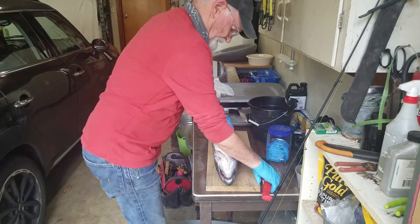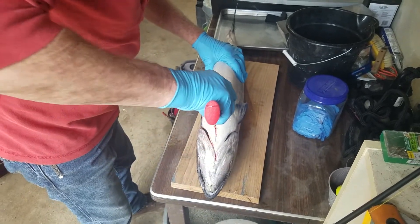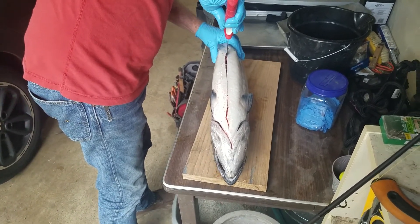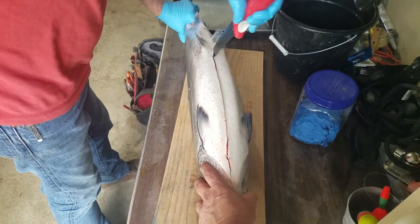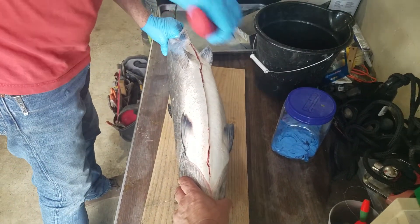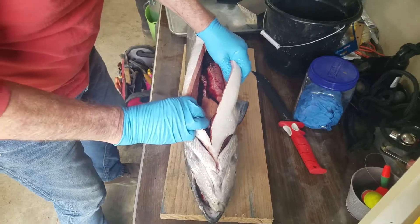That guy looks big. You could steady that. At the cleaning stations down at the coast they have these V-racks where the fish sets in there. Oh nice, really nice to do that.